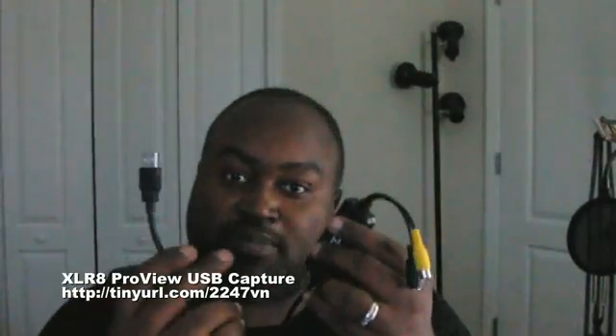This product I have is called the ProView USB 2.0. It is a dongle — a USB dongle that has a USB connector on this side, and it has a ProView connector, or Accelerate — that's the name, Accelerate. And it has two connections.